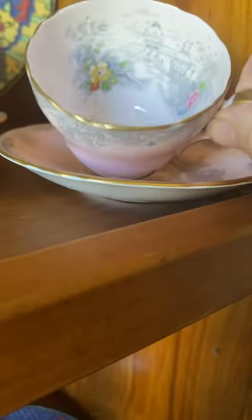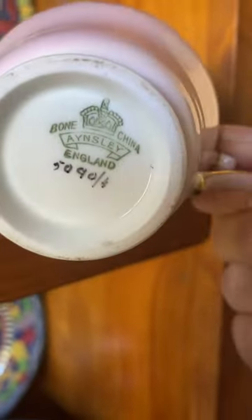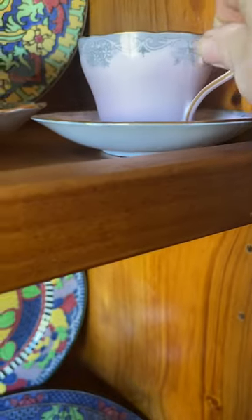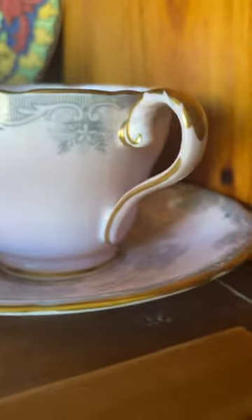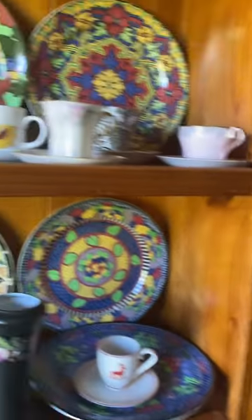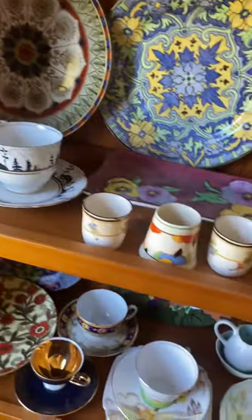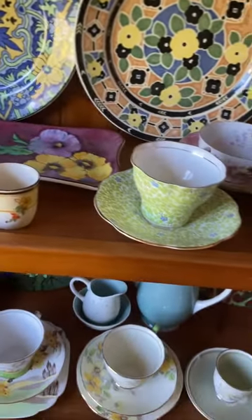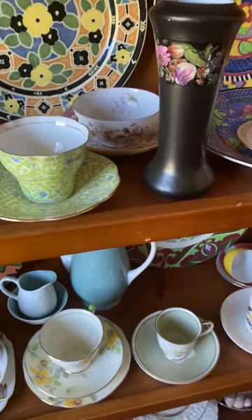This is a demi-tasse — it is a beautiful Ainsley, it's got the number, and they are super collectible, Ainsleys. So thank you everyone for having a look at my first video on coffee cans, and we will learn more as we go along.